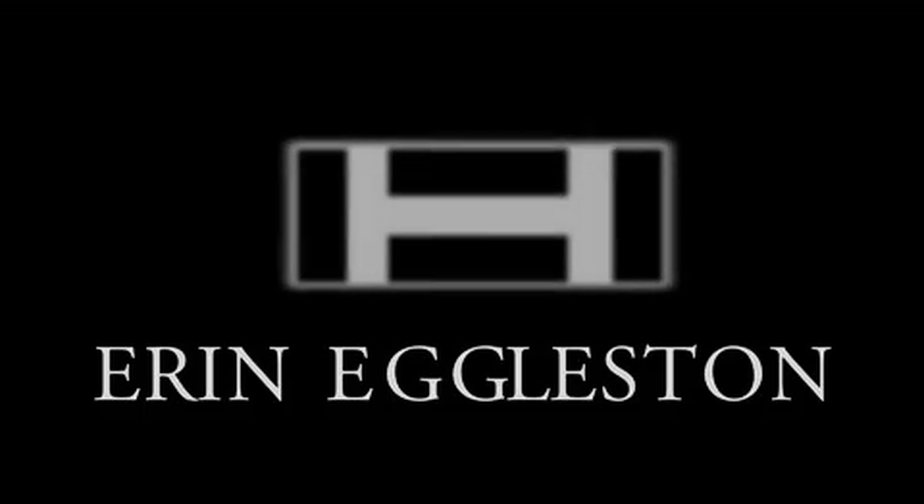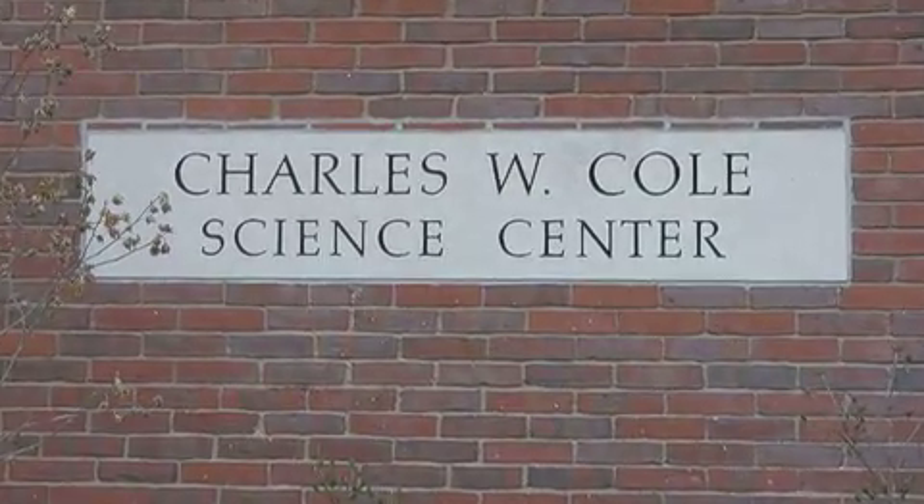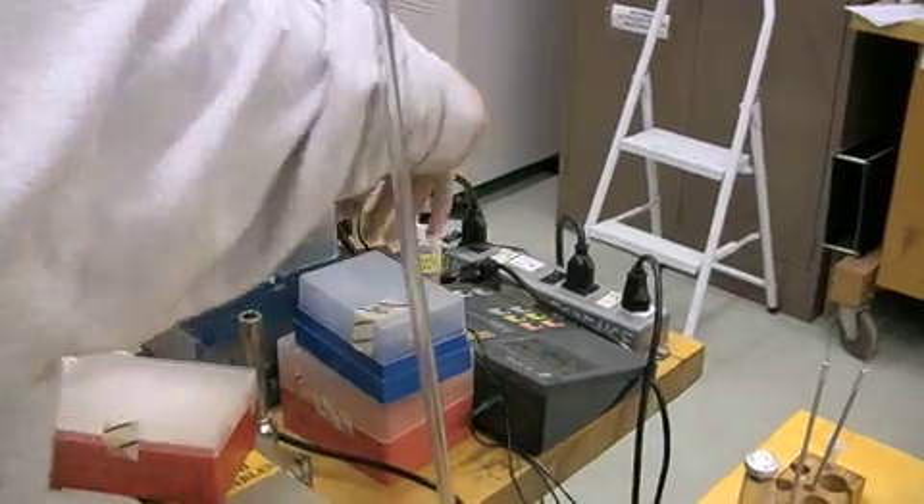My name is Erin Eggleston, and this is my Div 3. I am working on a science-focused project, specifically working in molecular microbiology.